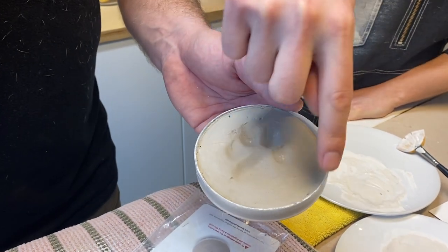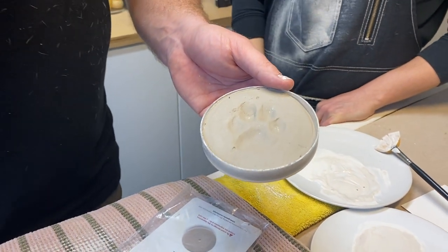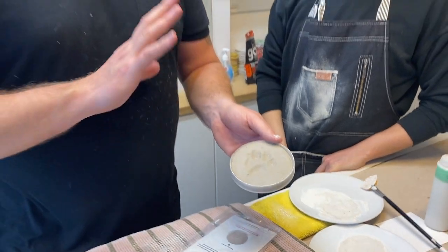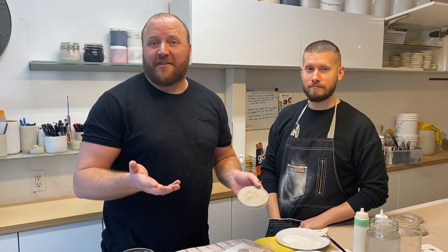Don't worry about any marks or scuffing or moving around with the clay on the outside — we'll clean all that up. And we'll be sure to leave the impression itself exactly as you left it. The piece of clay that you make the impression on is the impression that you receive back.